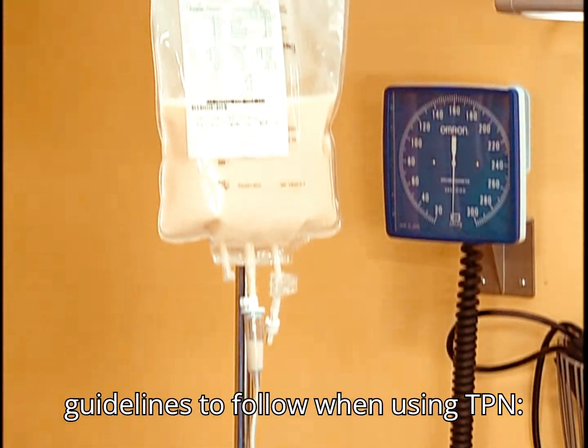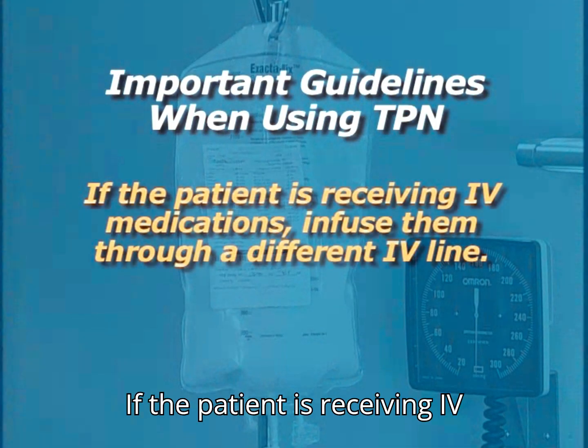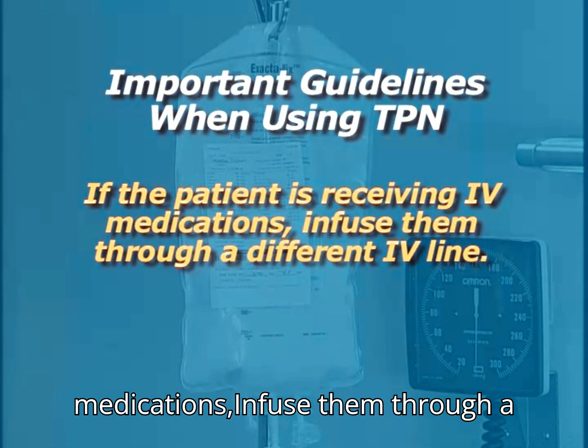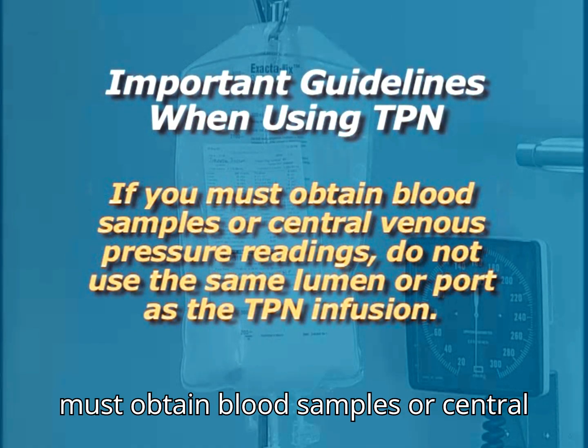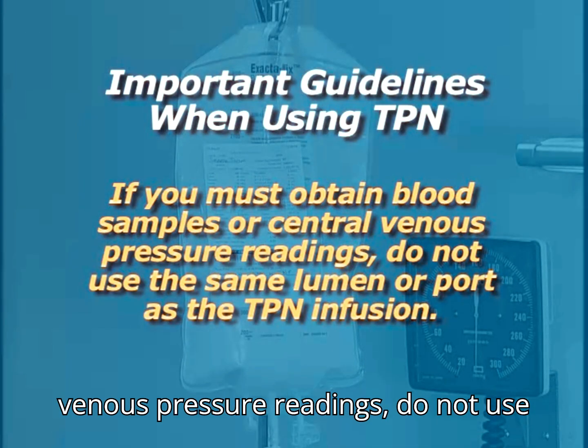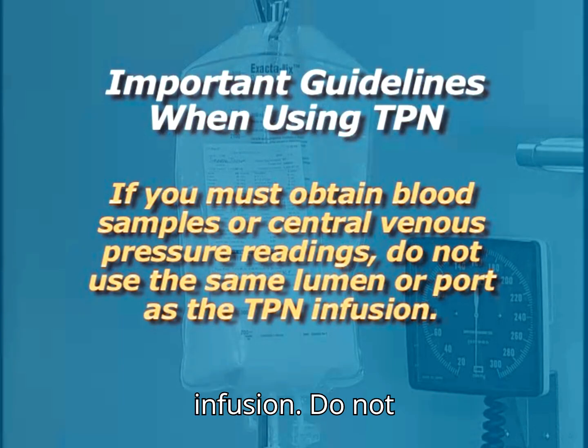Important guidelines to follow when using TPN: if the patient is receiving IV medications, infuse them through a different IV line. If you must obtain blood samples or central venous pressure readings, do not use the same lumen or port as the TPN infusion.